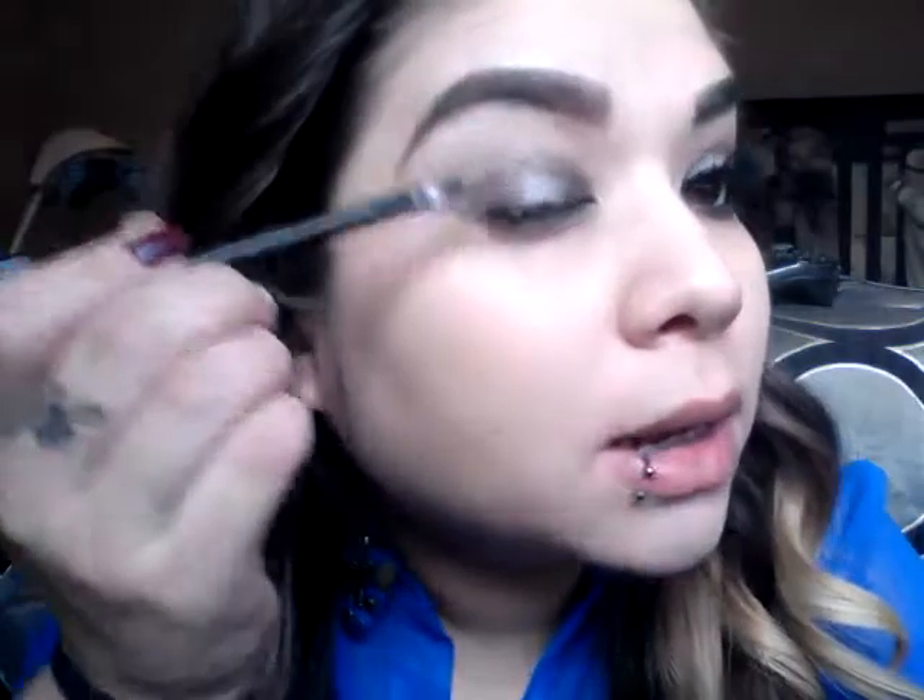I just want to intensify the black a bit more, bringing it in to about right there, then patting it with my fluffy brush to blend out those colors. Now I'm going to line my upper lash line and apply some lashes and I'll be right back.